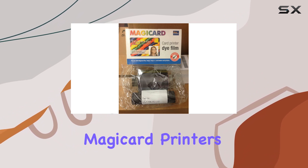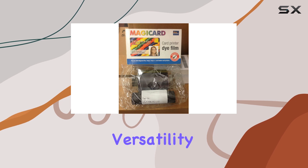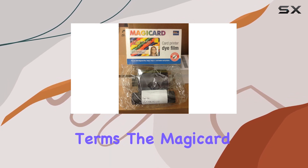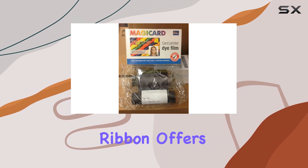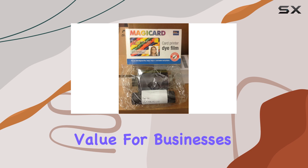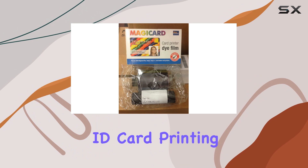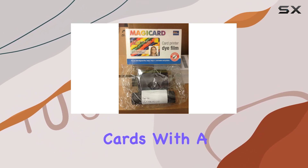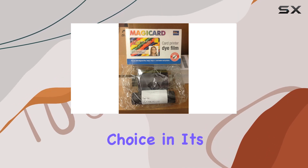The compatibility with various MagiCard printers like the Rio 2E and Tango Plus L ensures versatility across different models. In practical terms, the MagiCard M9005-751 YMCKO ribbon offers exceptional value for businesses and organizations needing reliable, professional-grade ID card printing, with its ability to handle intricate details and produce durable cards with a protective laminate overlay.